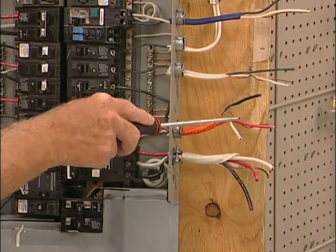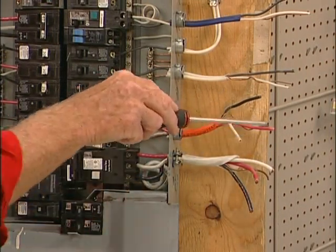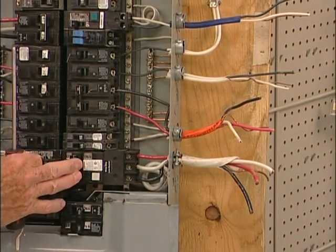The 10 gauge 30 amp double pole is used for your electric dryer. The 120 volts / 120 volts combines to 240 volts to look after your heating element, then you have 120 volts to look after your lights and motors. Here we have a 40 amp ground fault interrupter circuit breaker.